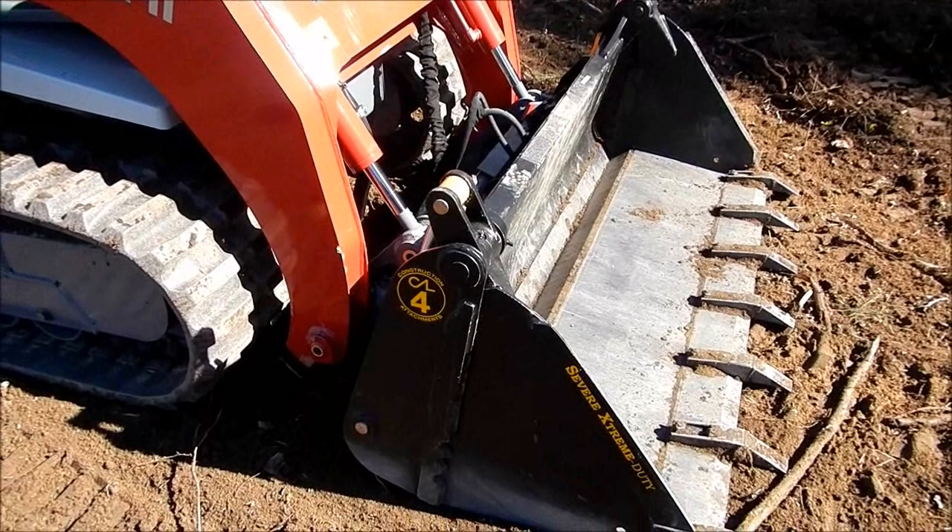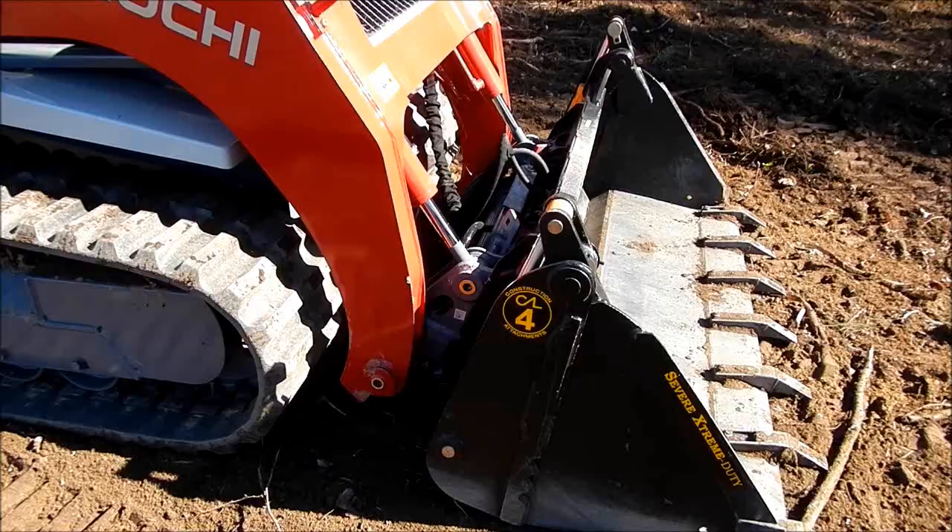They got us the wrong bucket for it. This one goes on a smaller machine, but we're actually going to get one that's a little bit bigger than this — a 4-in-1.